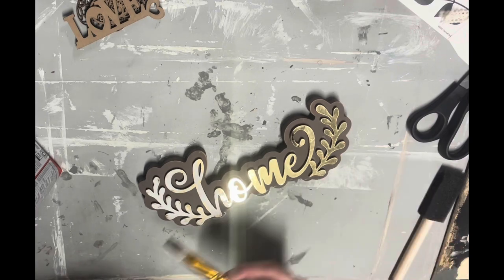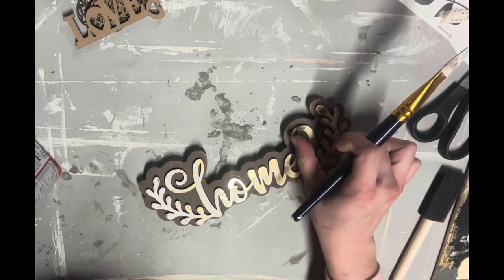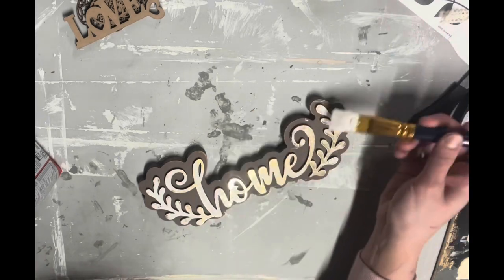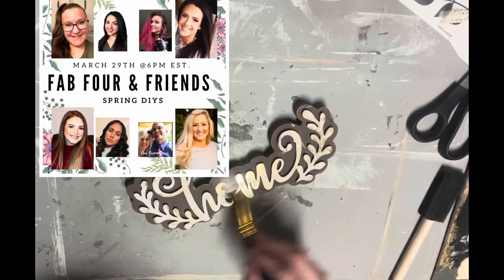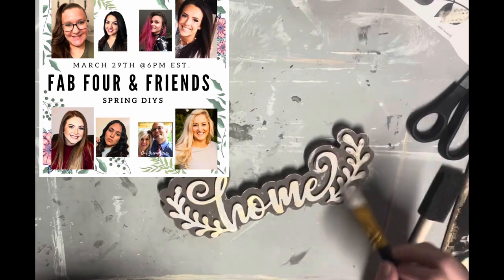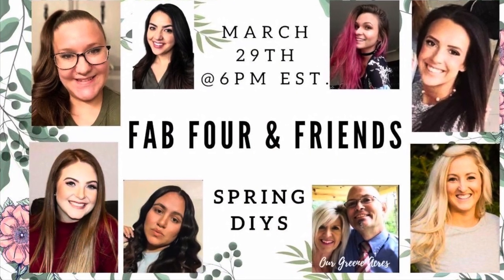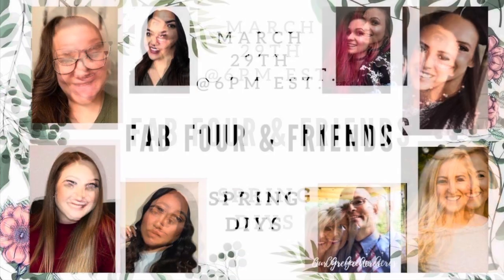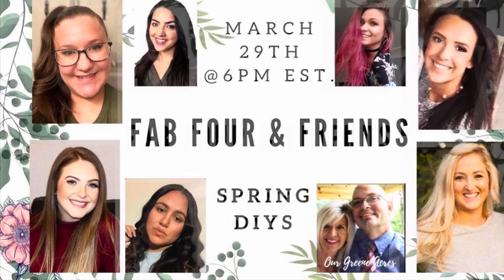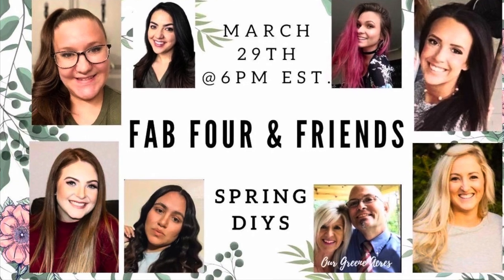This next one is literally so easy I almost didn't include it. All I did was take white paint and dry brush it over some gold to cover it up — I didn't fully cover it because I didn't want bright gold on my hutch. Today's video is part of a collaboration with my friends Melissa, Savannah, and Camaro — everybody's videos are linked in the description, we all did spring DIYs.